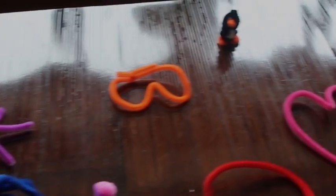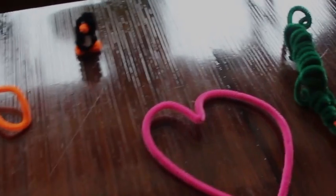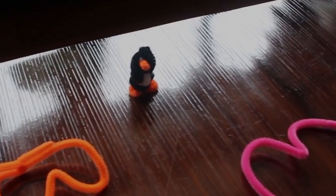Look. You can make anything you imagine with these colorful pipe cleaners. To get some ideas, you can Google pipe cleaner art.